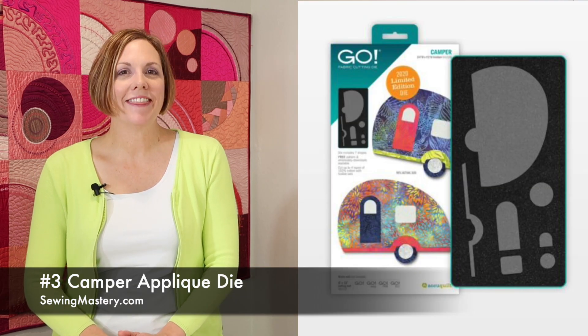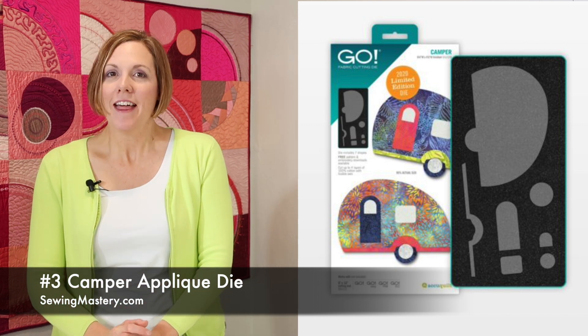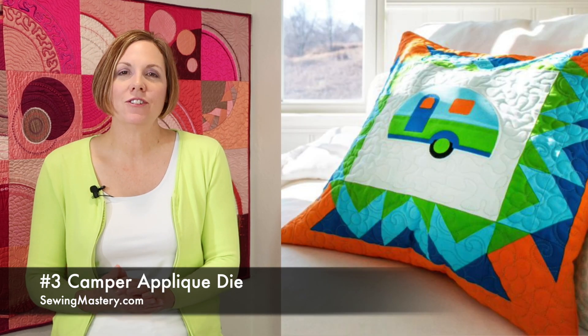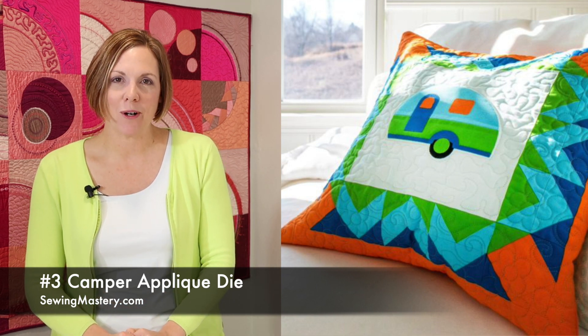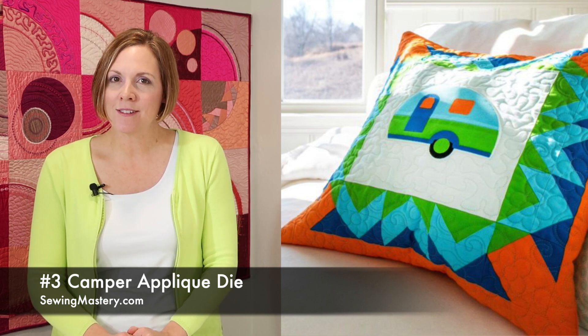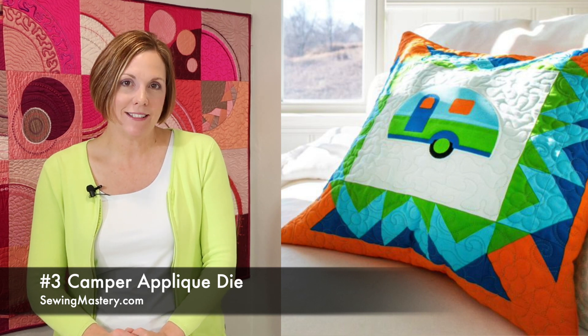Number 3: the camper die. Oh my gosh, how cute is this? I'm sure you know somebody that is a camper fanatic, or maybe you go camping yourself — this is so fun. It really just tells a story about summer travel and getting out and enjoying the outdoors. Remember, this would also have a free embroidery design that you can download. Make sure you click the links below to find all the information on this particular die.